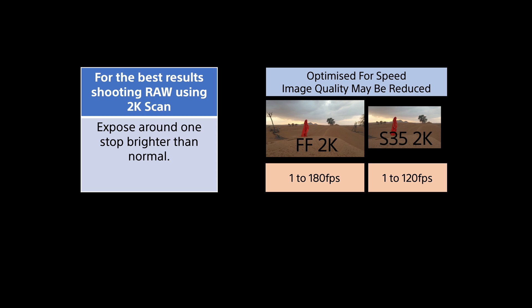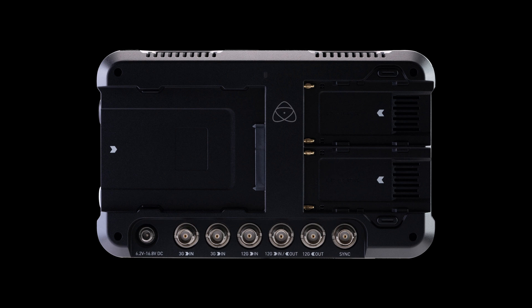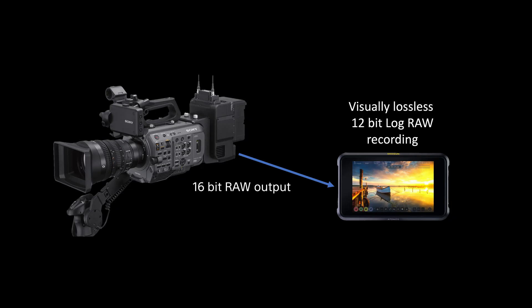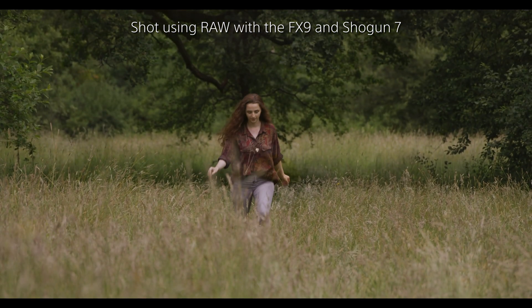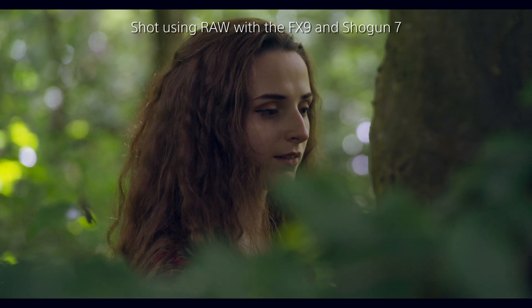It should be noted however that the reduced resolution of the 2K scan modes does mean that the image quality won't be as high as is possible with the other scan modes. Atomos will be introducing a firmware update for their Shogun 7 recorder that will allow it to record the RAW output from the FX9 to conventional low-cost SSDs. In order to use this existing recorder and off-the-shelf SSDs, the Shogun 7 will take the 16-bit linear RAW output from the FX9 and convert it to 12-bit log RAW. The Atomos 12-bit encoding algorithm is a visually lossless process that fully utilizes all of the camera's original 16-bit RAW data while reducing that data to a more manageable level. Certainly in my testing the image quality I'm getting is superb. 12-bit log RAW provides a very reasonable balance between image quality and the amount of data that needs to be recorded.